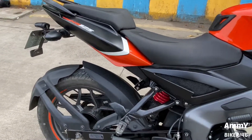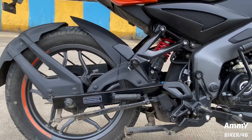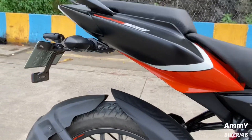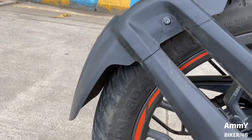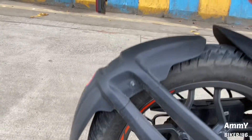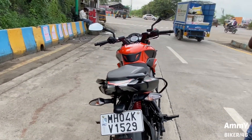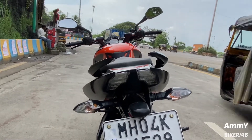This is the rear which has the Nitrox monoshock which is 5-step adjustable — you can adjust your ride height. And the rear tire which is a 190 section with alloy wheels, and the tail light which is an LED tail light, which is very unique and awesome.